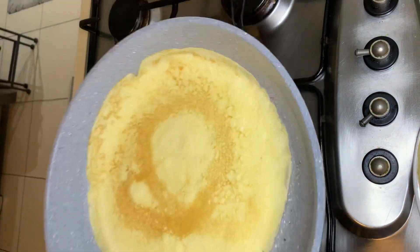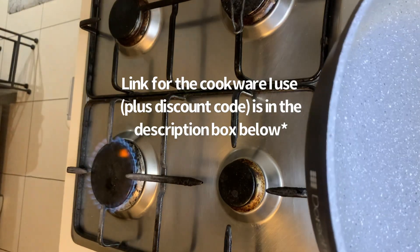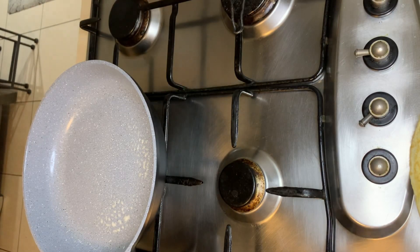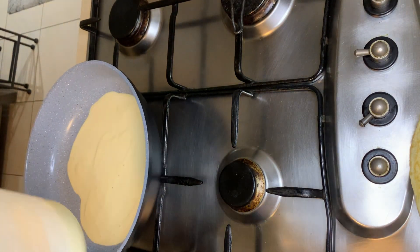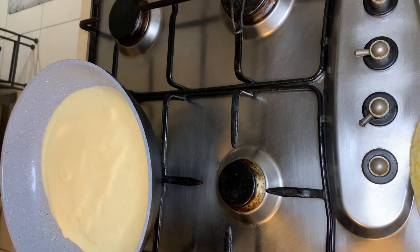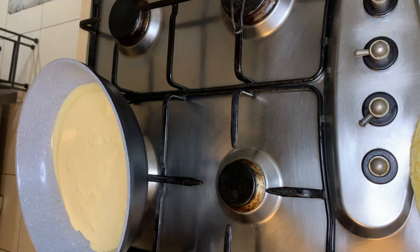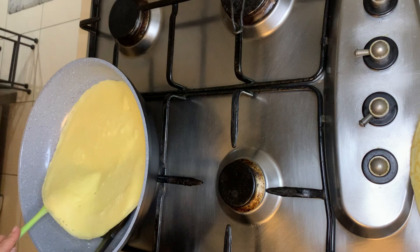I'm using my Dorch saucepan, which is amazingly non-stick — my absolute favorite cookware. I'll place the link in the bio below and the information box with a discount code if you're interested in any Dorch home products. Repeat this process until your crepe mixture is finished and your crepes are all stacked beautifully, ready to go on to the next stage of preparation.